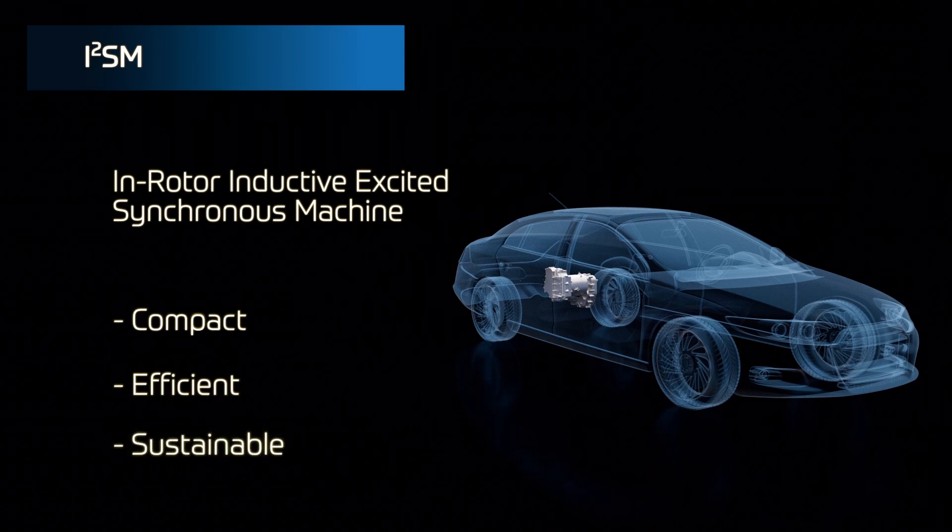So no rare earth metals, no processing of them, no shipping them across the ocean — this has got to have a much better carbon footprint. That's what it's all about. It's a 50% reduction in the CO2 needed to manufacture this motor in its entirety compared to a magnet motor. And think about how geopolitically independent you become from other countries. Absolutely — all we need is copper windings; we don't need rare earth materials.